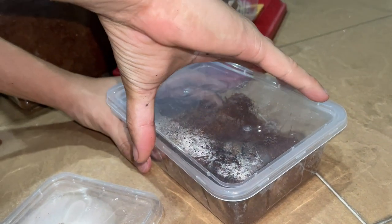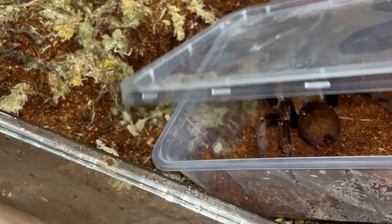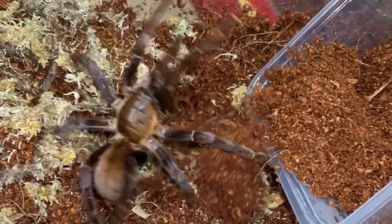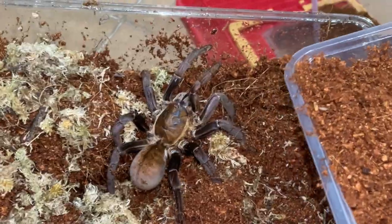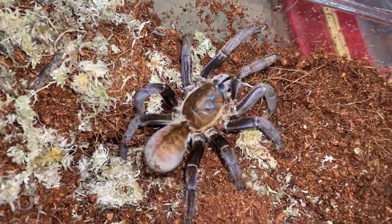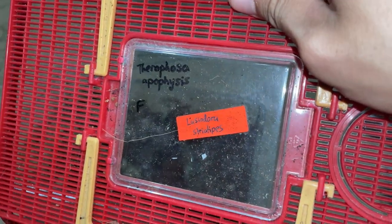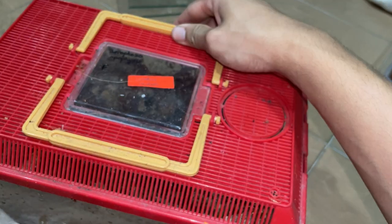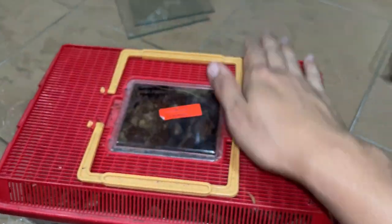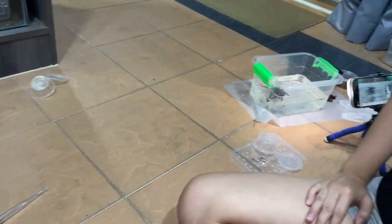Now for the mean one — they are definitely not friendly. Remove the lid and it's in threat posture already. The color on this one is really different and cool — I think this one may be older. The Apophysis and Lyssoderes striatipes are no longer in the smaller enclosures since they've been moved to the bigger ones.